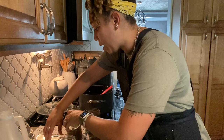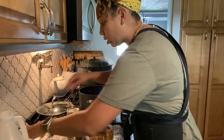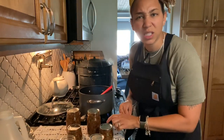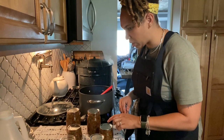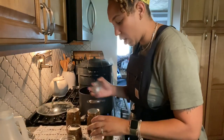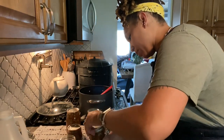Let's pop on these lids. I got two pints and three of these jelly jars — I want to say there's six ounces in each of these. Let's go ahead and place our rings on — finger tight.